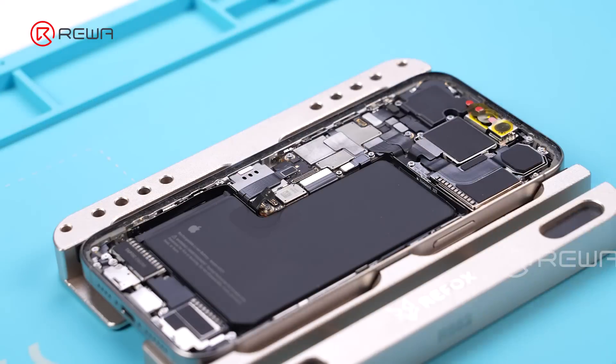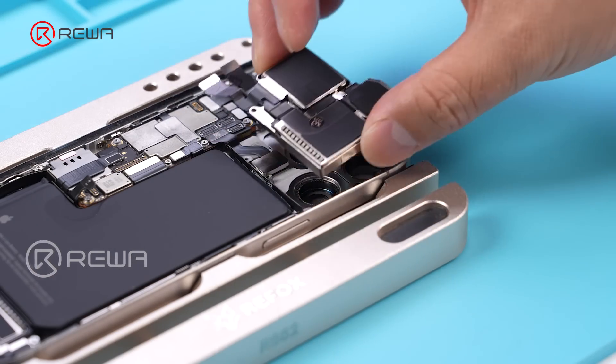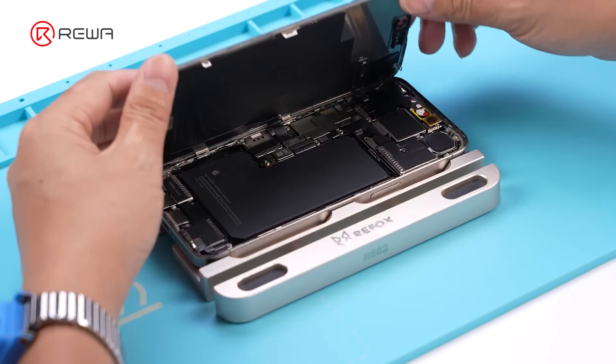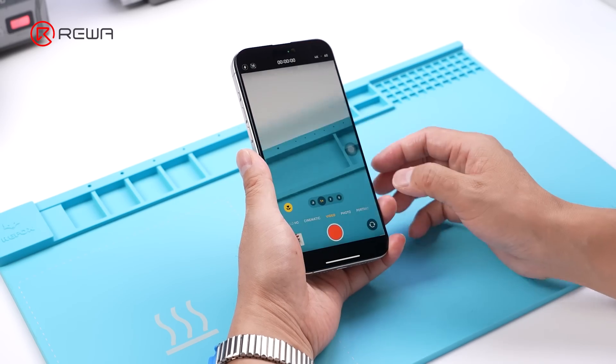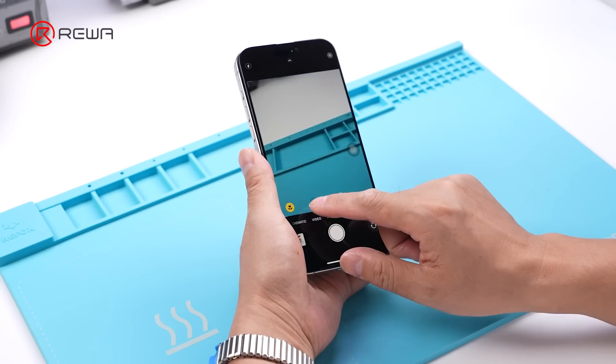Disassemble the phone and remove the faulty rear camera. Take a Rewa selected rear camera and replace it on the phone. Turn on the rear camera — now 0.5x, 1x, 2x, and 5x camera are normal.